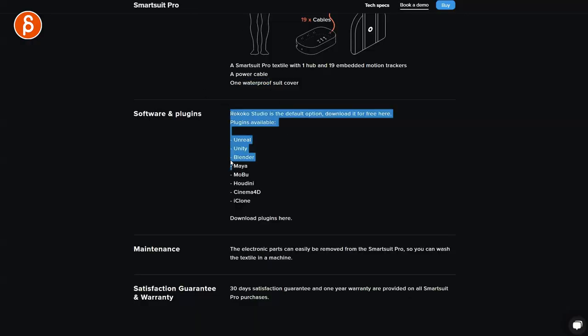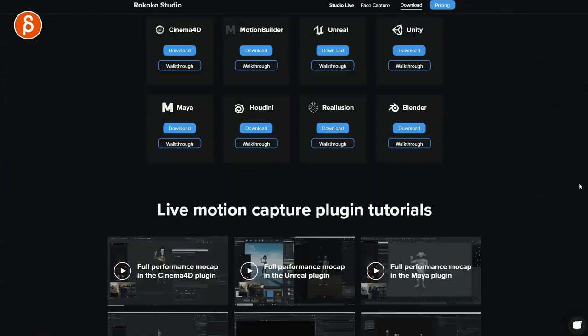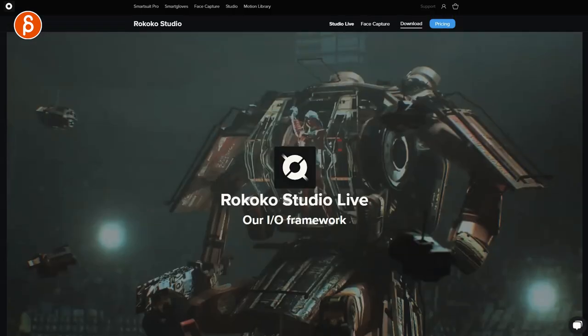Software and plugins — it supports Unreal, Unity, Blender, Maya, MotionBuilder, Houdini, Cinema 4D, and iClone. You can download the plugins here. You go over to the IO framework and get all the information and all the plugins there. I'm going to check that out later.